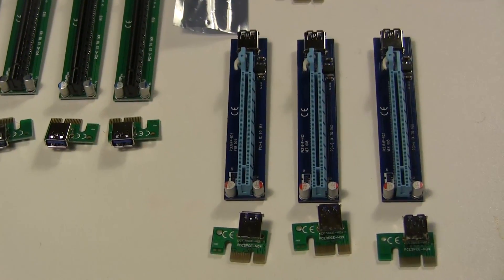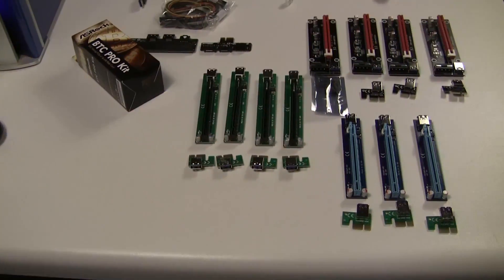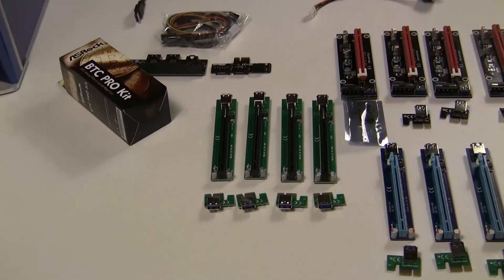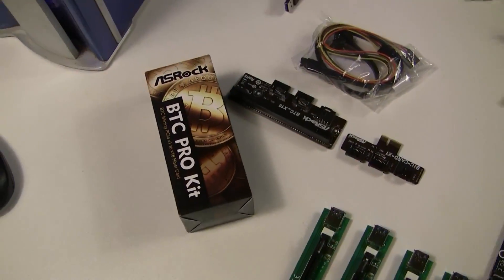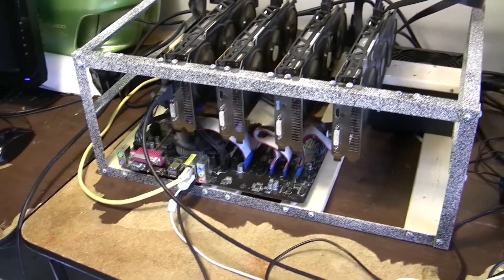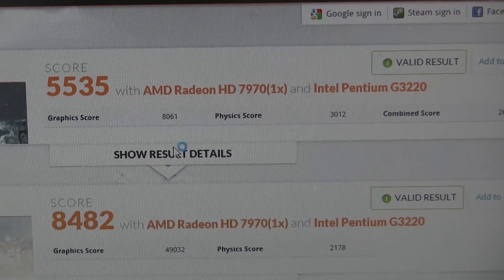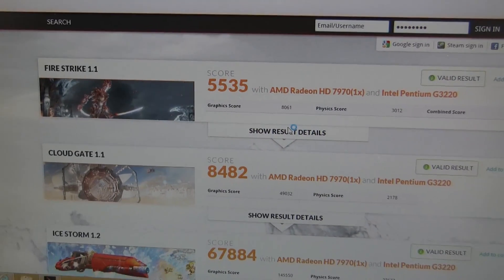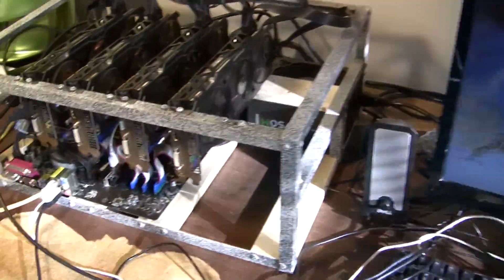Now let's move to the riser comparison — something I've been intrigued by. There are lots of comments about which risers are better and whether some provide better throughput. To test it, we took each riser through 3DMark's graphics card tests to really tax the bus and see if there was any throughput difference. First up was a 1x riser in the 16x slot: FireStorm landed at 5535, the Gate test 8482, IceStorm 67884.